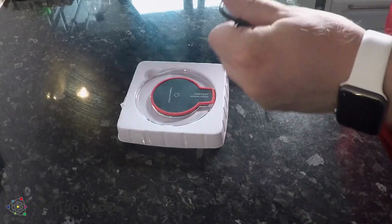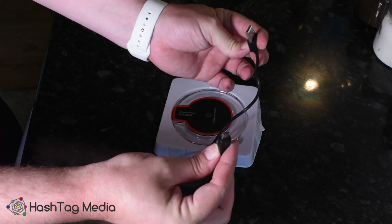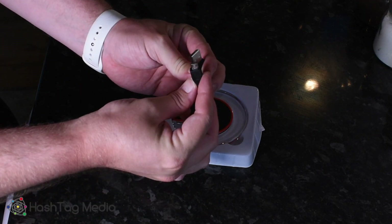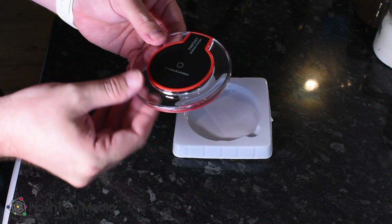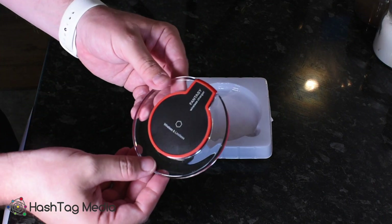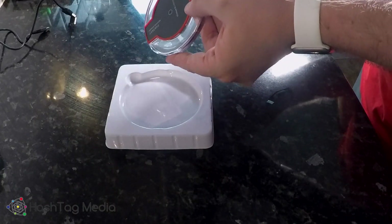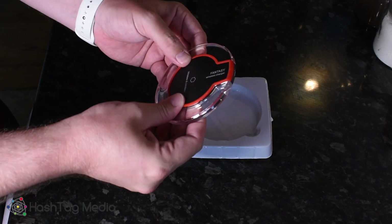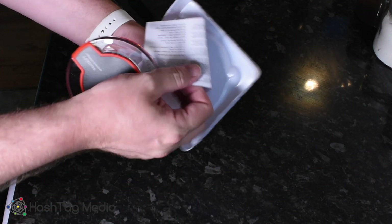It comes with a really short USB cable. And here's the actual unit itself — that's a nice sleek little unit. It's got a red LED inside when it's not charging, and when it is actually charging it has a blue LED. And there are instructions included.